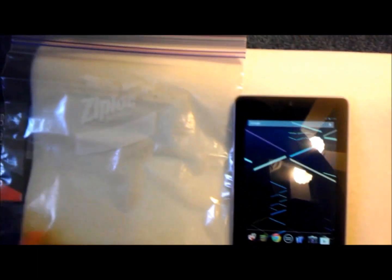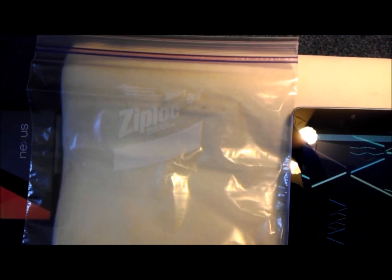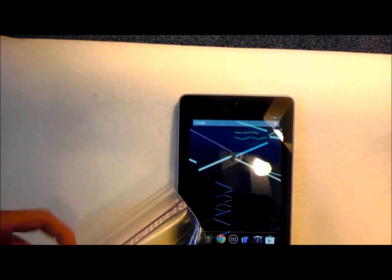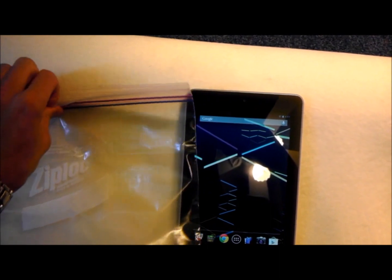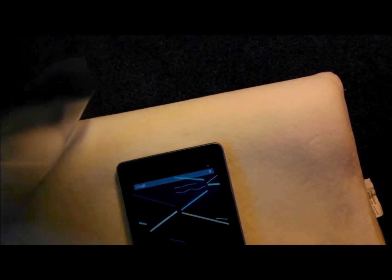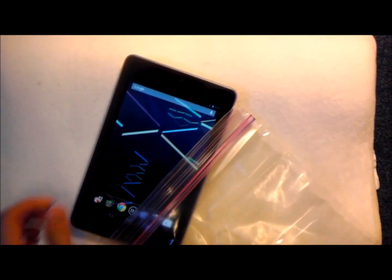You'll see what I have here is a Ziploc bag, and I'm doing this all one-handed because I'm recording this on my Android phone. Let's flip the bag around so the logo's not in the way, and I'm going to put the Nexus 7 into the Ziploc bag button side first.